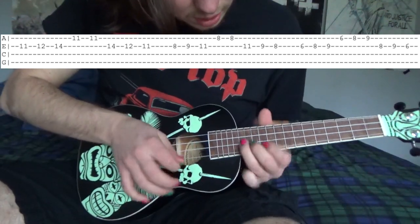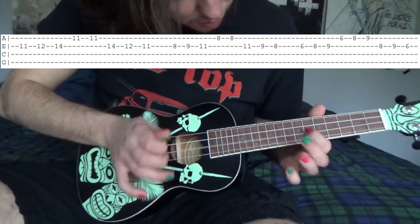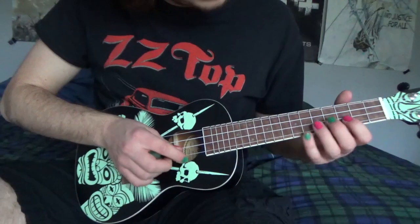All together it should sound like this. After the introduction we go to this part of the song.